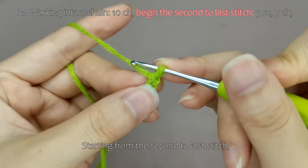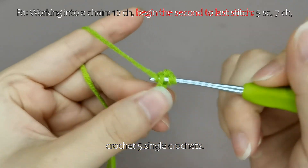Starting from the second to last stitch, crochet 5 single crochets.